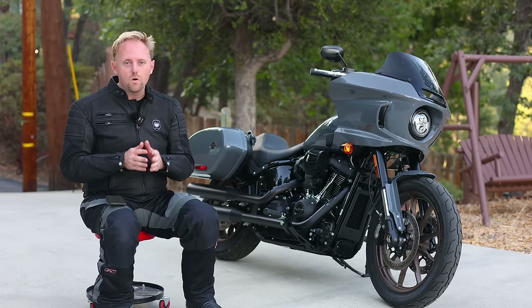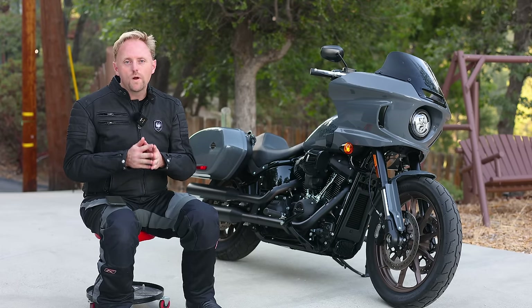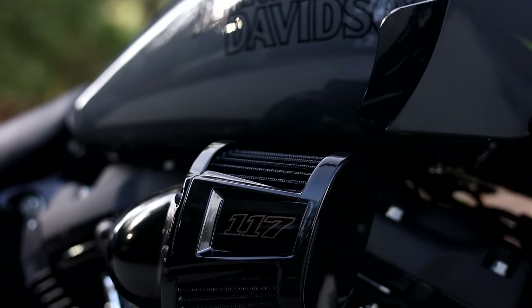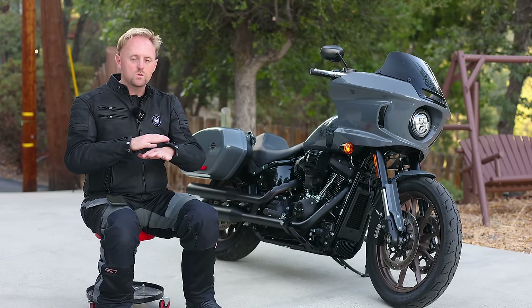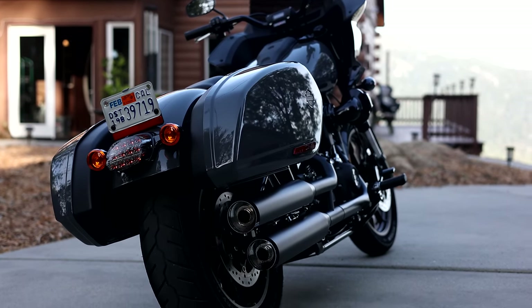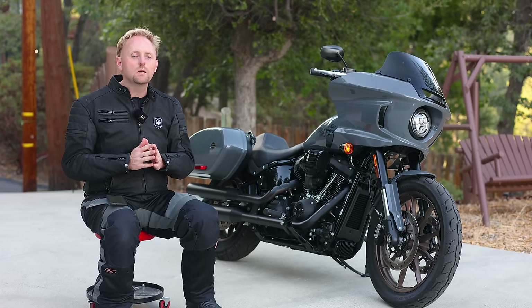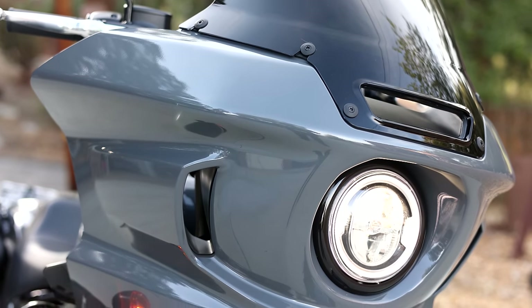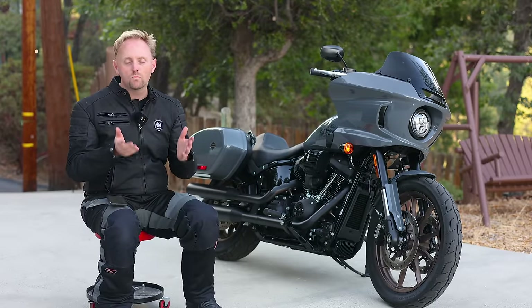With the Lowrider ST, or FXLRST in Harley code, Harley Davidson has created a bike that people have been asking for for quite a long time. With a powerful and torquey 117 cubic inch engine, slim saddlebags, low-slung styling, blacked-out details, a smaller sleek fairing, and a distinctive riding position, it's really designed to be what Harley calls West Coast style. This is a kind of motorcycle that customizers have been building for a long time, and Harley has now decided to offer one right off the showroom floor.